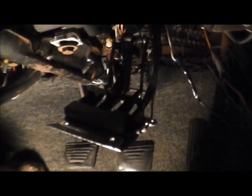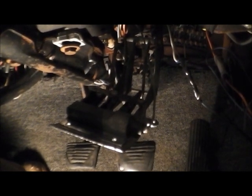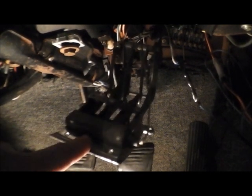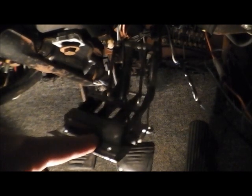The cool thing about building a race car is half this stuff you don't even need. This is all the heater controls — you don't even need that. Might repaint this too, could use a paint job. One more screw, this one right here.